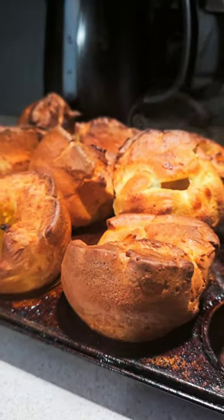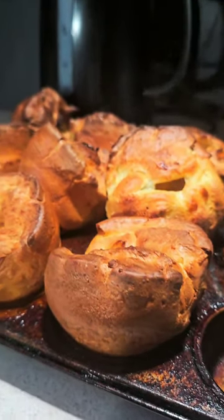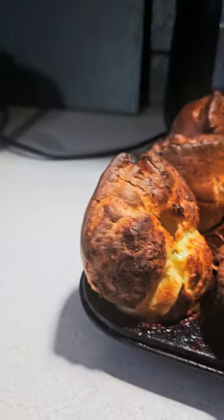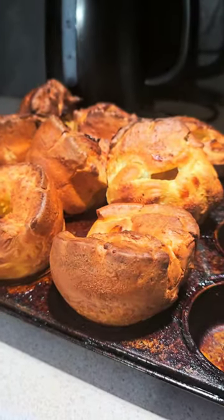Look, crispy on the outside — let them set up a little bit, they will set up. But they'll be guaranteed doughy in the middle, and the mould shape is because they've been cooked right. Love it.